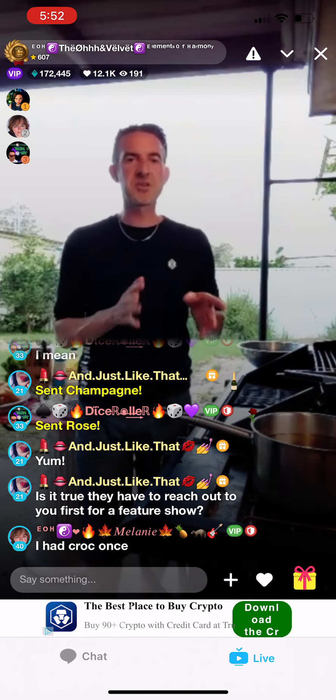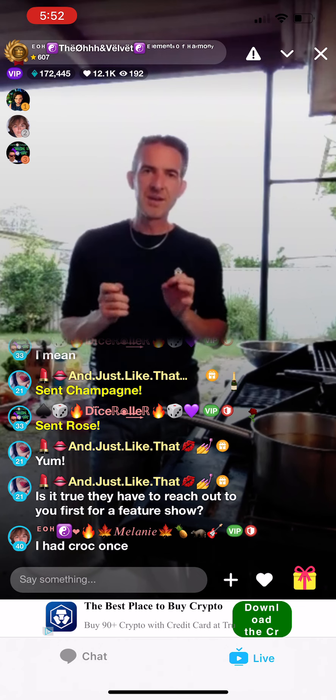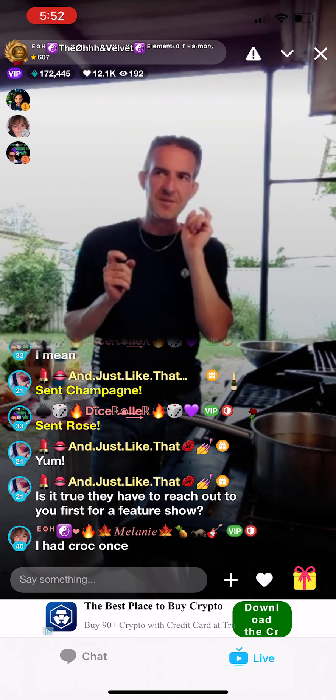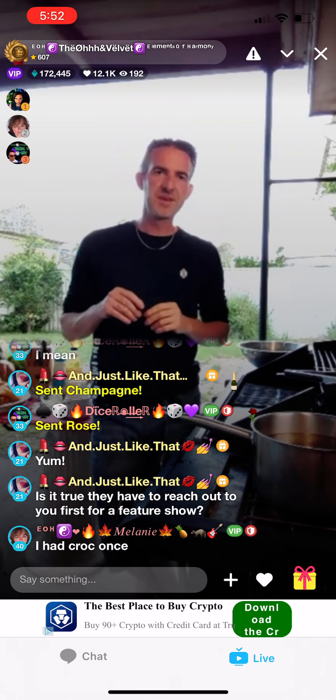Crocodile is really good. Australian saltwater crocodile — it's like a taste between chicken and calamari. They always say that anything unusual tastes like chicken, but this actually does — but it's like chicken with calamari. It's got that gooey texture, like calamari when it's not overcooked.